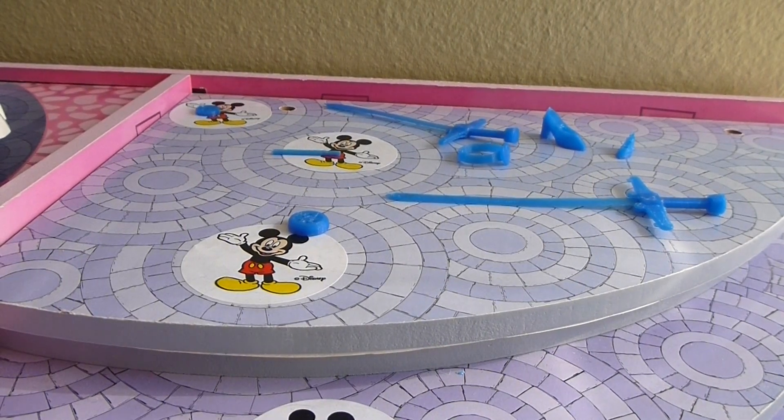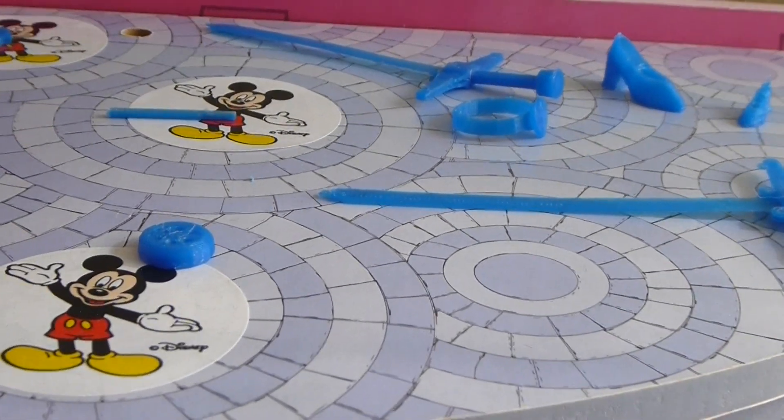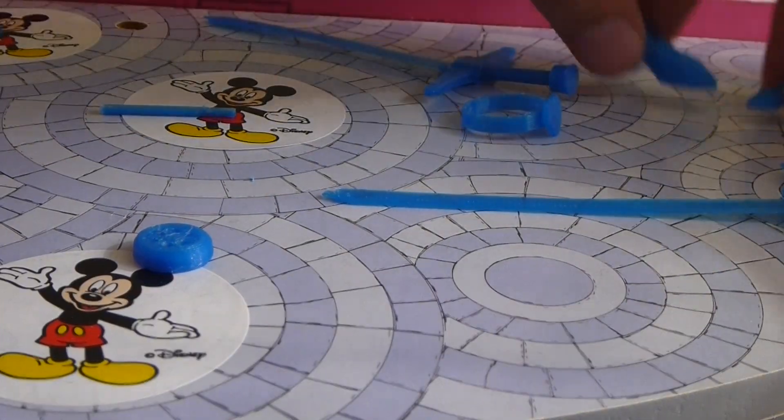Okay, here we are again, and here are my latest prints. I'm going to zoom in a little bit more so you can see the small stuff.